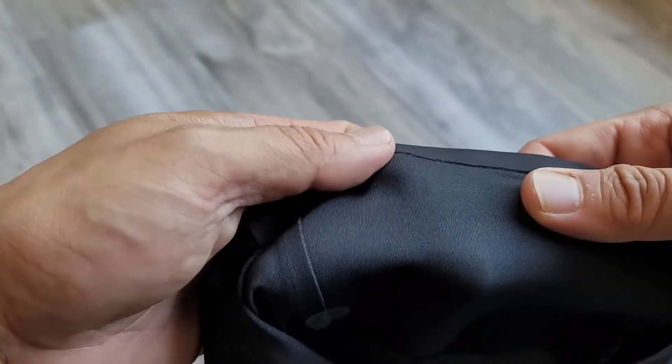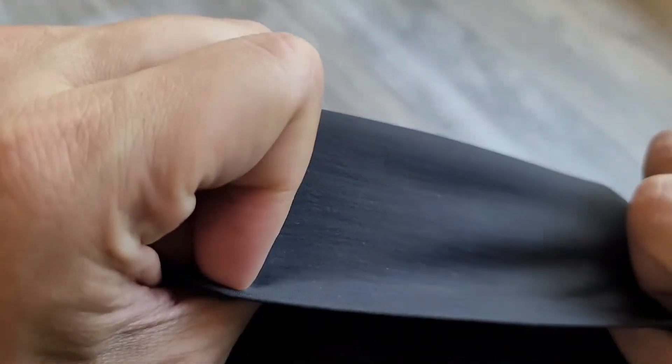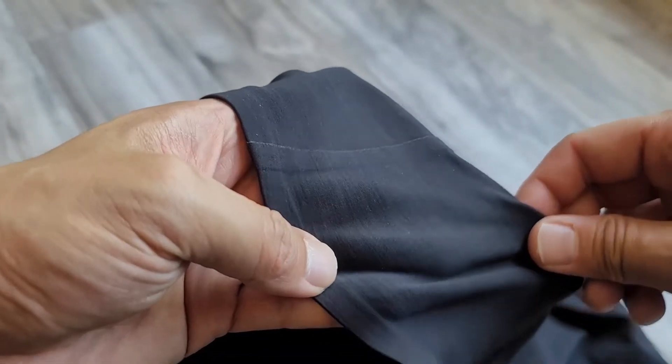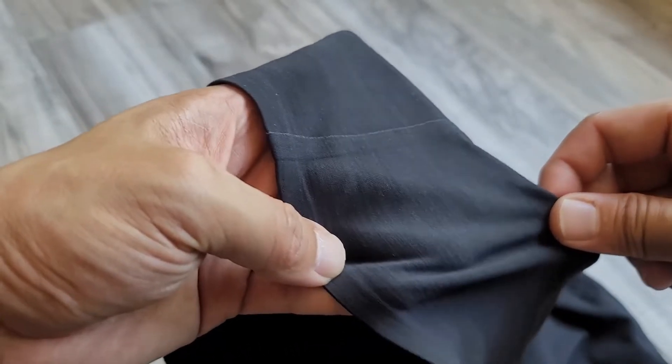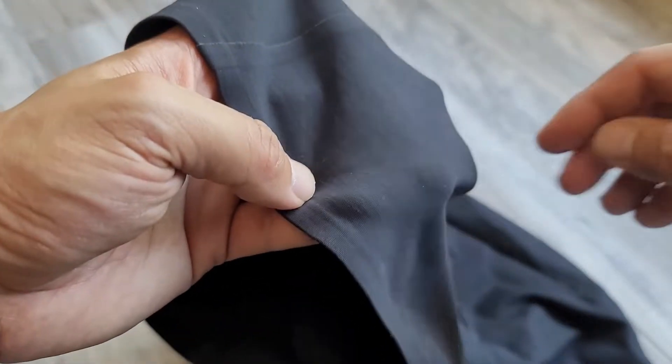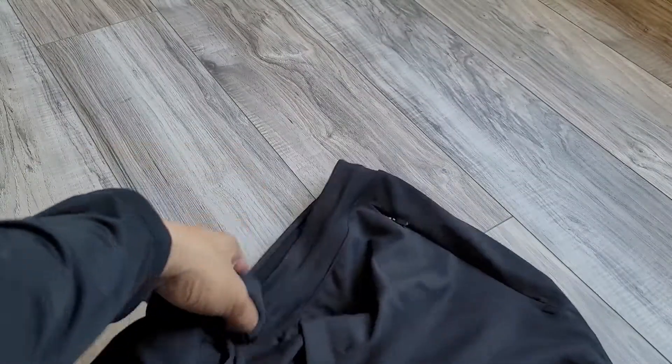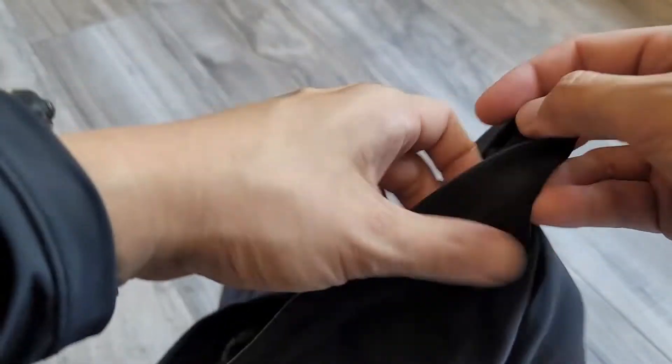It's soft and brushed, so when you look at this material it looks really nice — almost not as athletic as you would think. There's some added Lycra for stretch and shape retention. It is a slim cut and the length is actually perfect — it's a six-inch length. Even the band itself is just super comfortable.